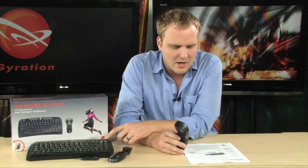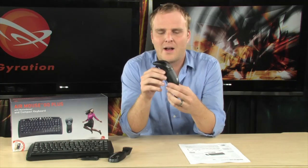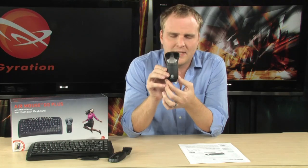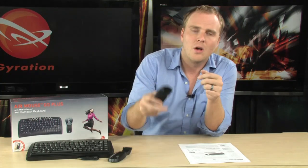It has everything you need to take full wireless control over your presentations. You do have a wireless keyboard that is included in the package, but you also get the Gyration Air Mouse Go. This is a really cool piece of technology. Not only will it act as a normal mouse when using it on a desktop, but when you pick it up, it becomes an Air Mouse, and it uses the Gyration Motion Sense technology.